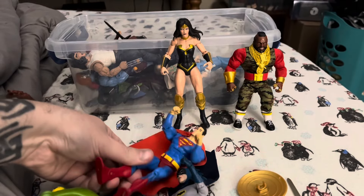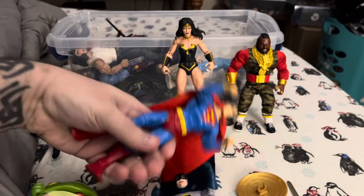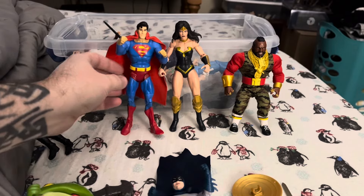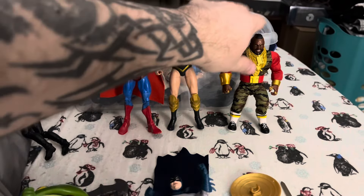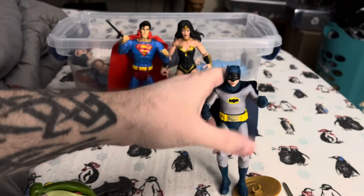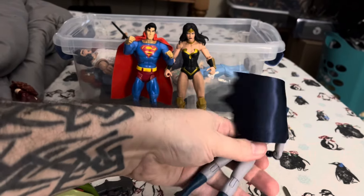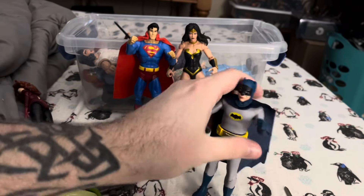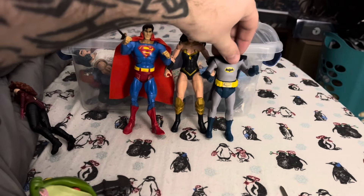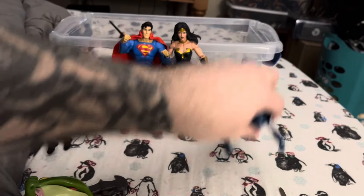Let me fix his legs so he's got straighter legs, make him a little taller. I guess that's a pretty good fit. Yeah, I know Batman runs small, but let's see how he looks with her. I guess it's not too bad. Hang in there, Batman — you can do it.